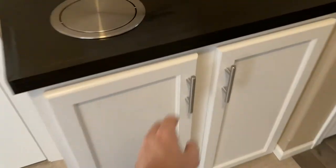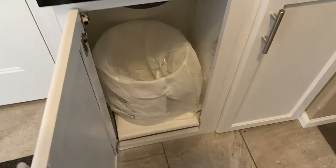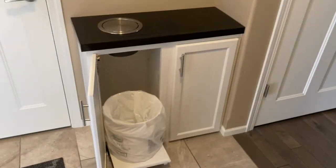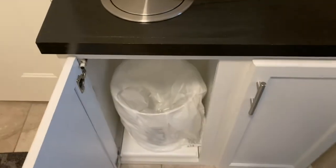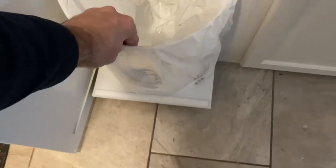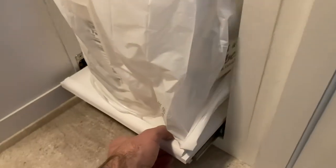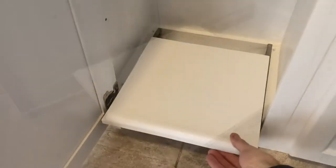Hey there everybody, welcome to my channel. In this video today we're going to be taking a look at how you can take anything that you have inside of a cabinet and make a pull-out or slide-out shelf. In this situation I've got a trash can — I recently did a video on how to make a built-in trash can, but we wanted it to be able to slide out. Prior to this video we weren't able to do that, so let's help you out here.